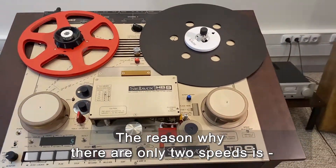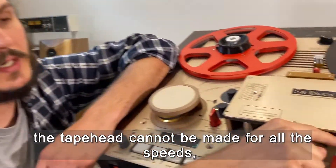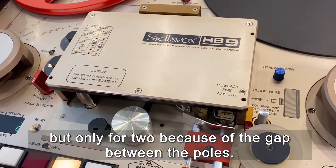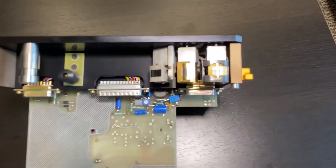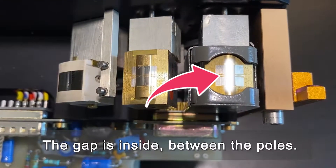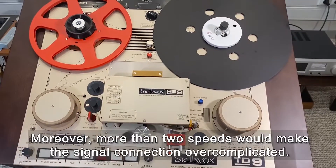The reason why there are only two speeds is because the tape head cannot be made for all speeds, but only for two, because of the gap between poles. So the top results are for two speeds only.